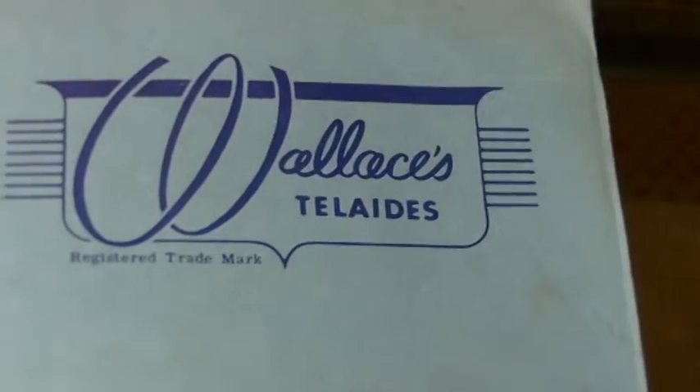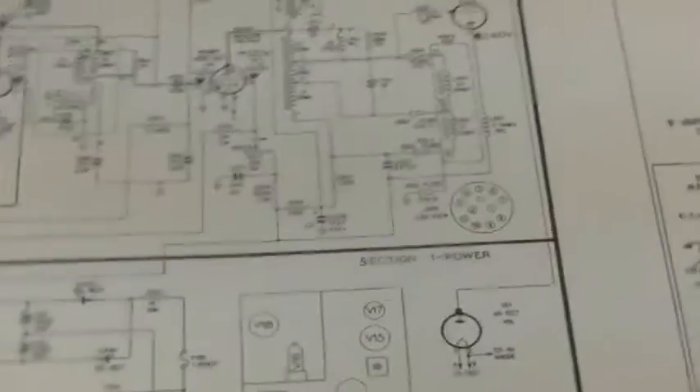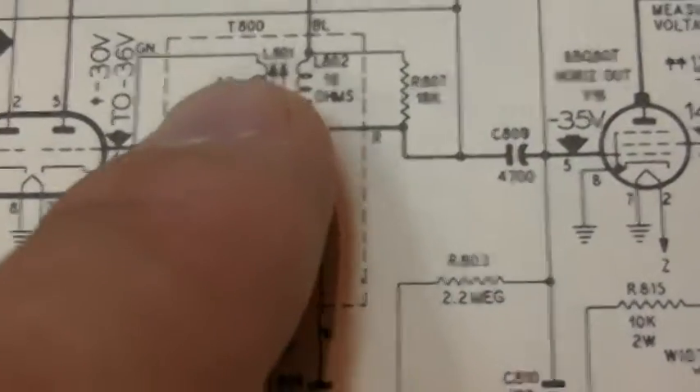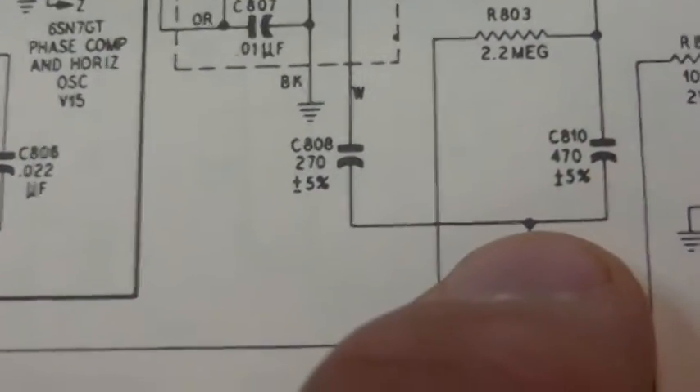If you go to the horizontal frequency can, that white wire follows around and connects right here — which is odd, because that connection is ground. The schematic shows a 270 picofarad cap should be between the white wire connection and ground. So I started looking at other references — what I have here is a Wallace's, covering Filco TVs from 1947 to 1953, with all sets manufactured during those dates. Looking at the schematic there, it shows the same thing: white wire, 270 picofarad cap, to ground.